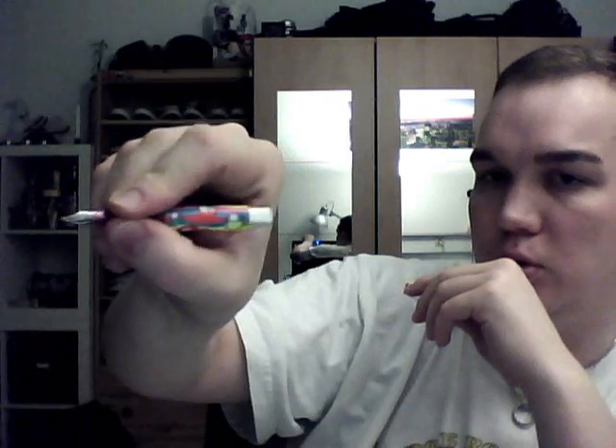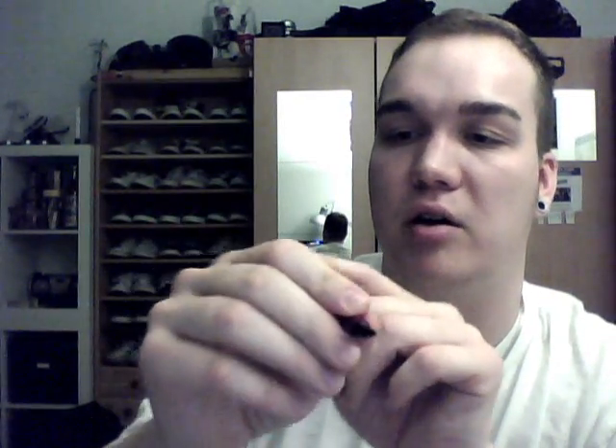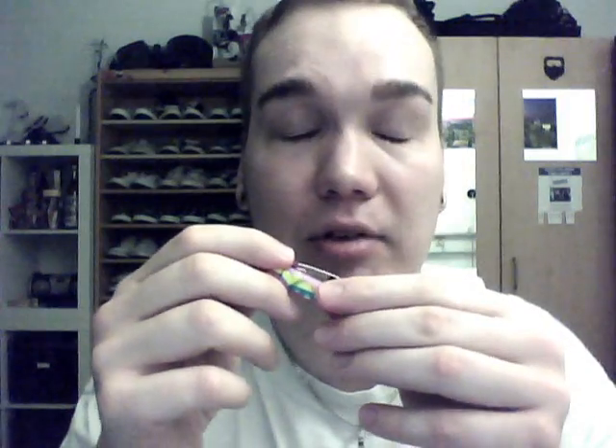If I would write with this pen uncapped, it would look like this. It's really not big at all. The cap is essential for this pen, and even posted it writes very, very well — it's not back-heavy because the cap itself is very light. I think it's not more than three or four grams, and all in all it weighs 11 grams. Let me show you some writing.